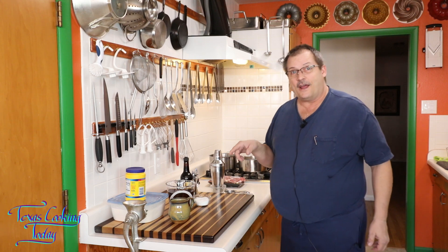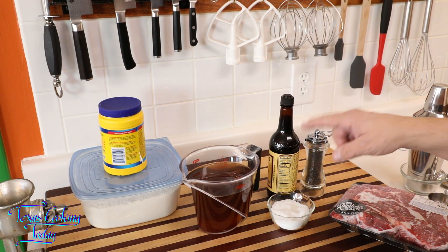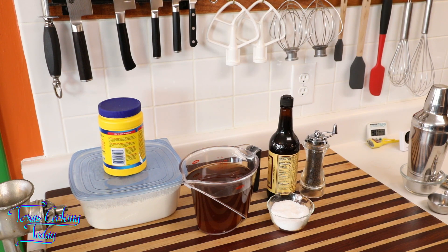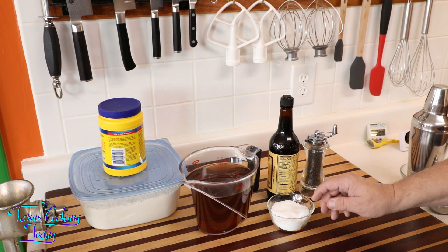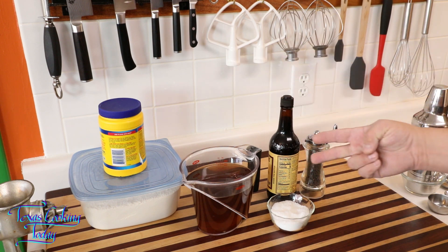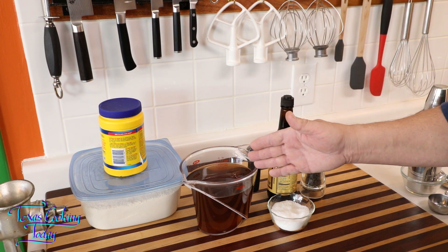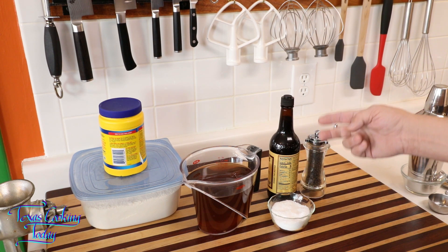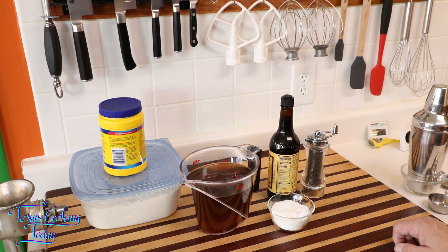Let's get into this and make a delicious sauce. You don't have to have a big old beef roast to make brown gravy. We're going to be using beef broth, Worcestershire sauce, black pepper, salt, and our thickener. I've got two different thickeners — I'm going to divide this into two batches and make two identical batches: one thickened with flour, the other with cornstarch. You're going to see them side by side, and I'll taste them and tell you any differences.